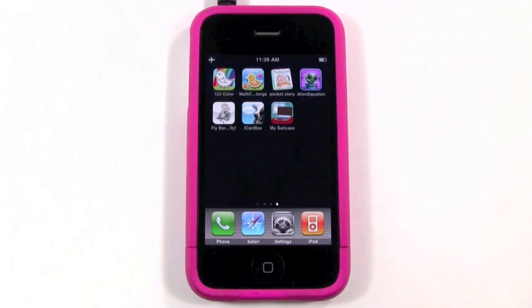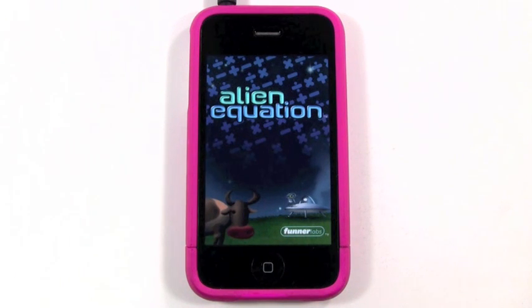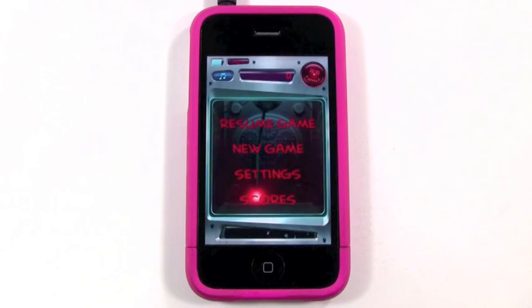Hi everyone, this is Caleb from KidAppReviews, and today we're going to be taking a look at an app called Alien Equation. Alien Equation is a really fun and challenging math puzzle game that helps teach your younger ones basic mathematical operations like addition, subtraction, multiplication, and division, but it does all this in a really fun and engaging way that you'll see here in a minute.